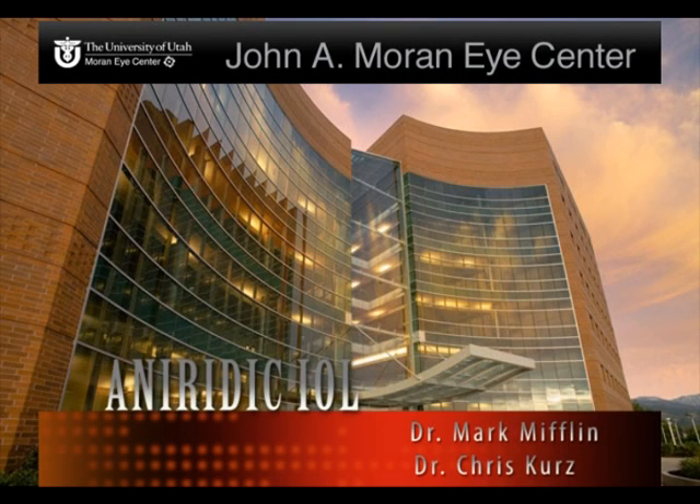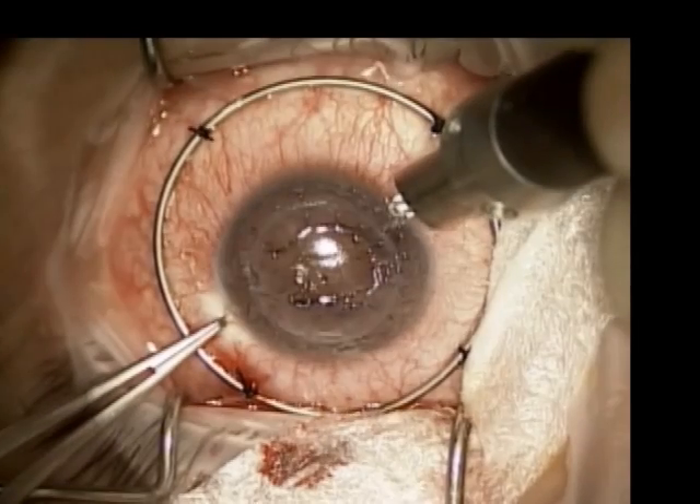This is a case of aniridia IOL implantation in a patient with a failed graft, aphakia, and traumatic aniridia.